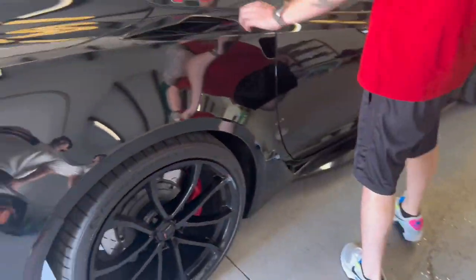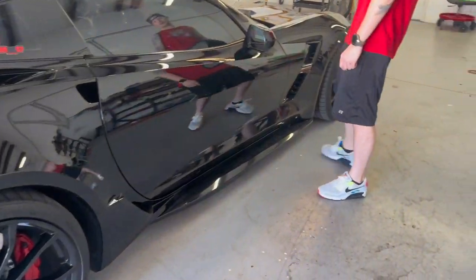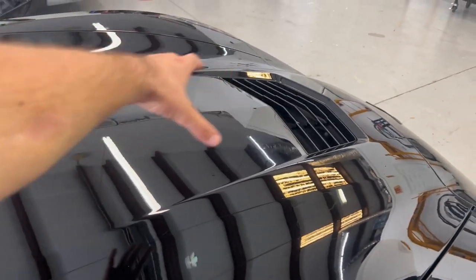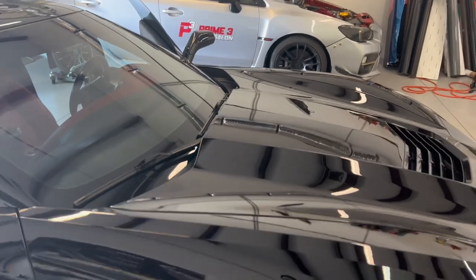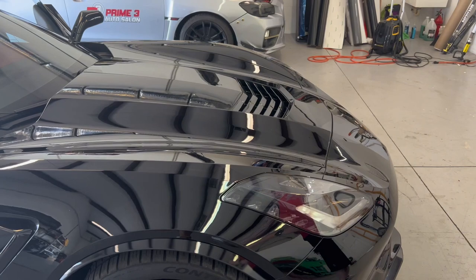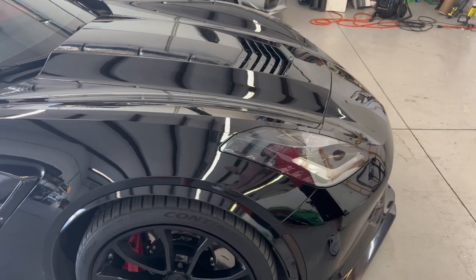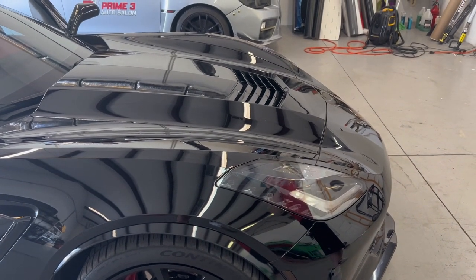Obviously, like your vents, all the aero — something like that. The only other thing I was debating on was either leaving that gloss black to break it up, because the roof would be gloss black, or doing the entire hood. I wanted your opinion on that too. I think either way would look good.